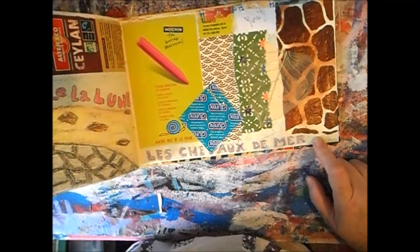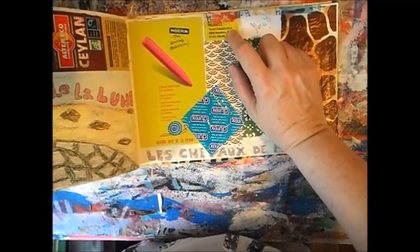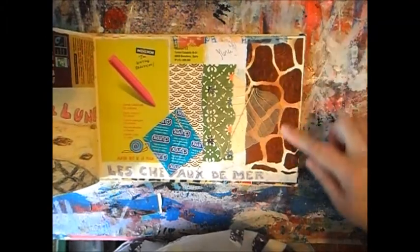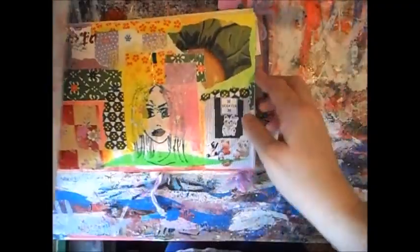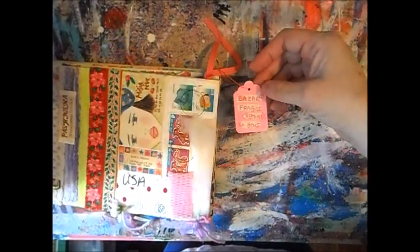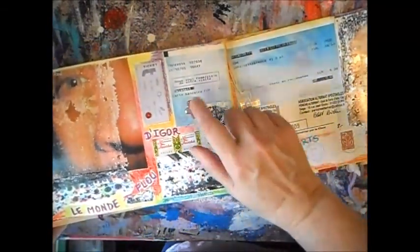'Les chevaux de la mer' — the horses of the sea. Barcelona, Spain — funny because I knew nobody in Barcelona then, but now my older son lives in Spain. That is another paper I bought. And I think that's it — yes, that's it. Oh, a lot of cat hair — sorry about that! I always like putting things that hang, like tags, wool, all kinds of tags — I love doing that.